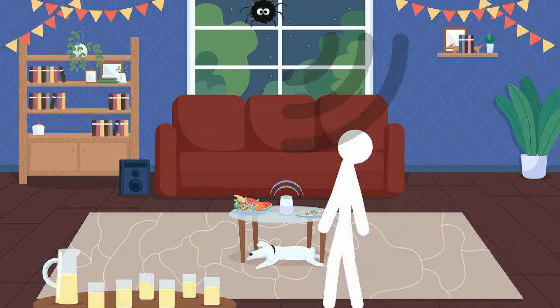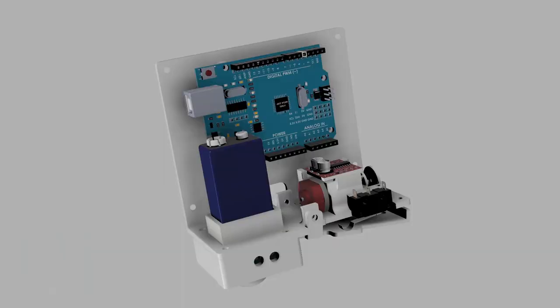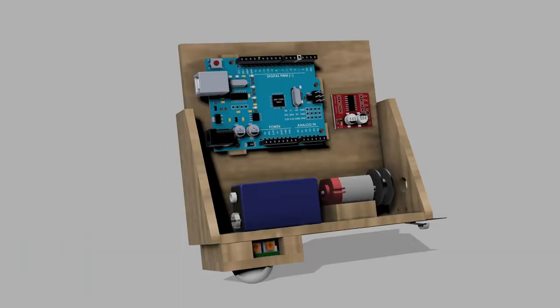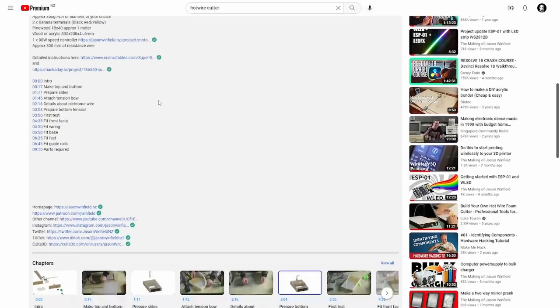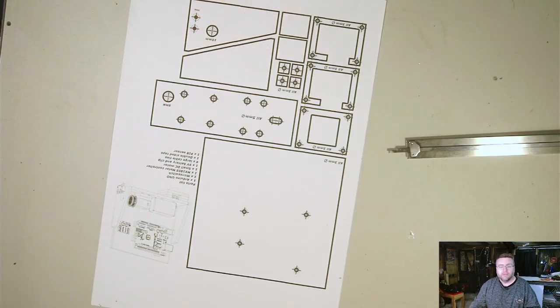Welcome! In this video we'll be making an animated spider for Halloween. The premise is: someone walks into a room, the spider automatically detects them and drops down to give them a fright. We'll be covering Arduino, PIR sensors, micro switches, and motors. There are two versions — one 3D printed and one made of wood. Check the show notes for chapters, STL files, PDF files, sketch files, and a parts list.